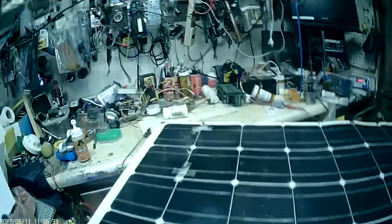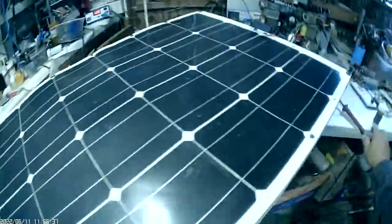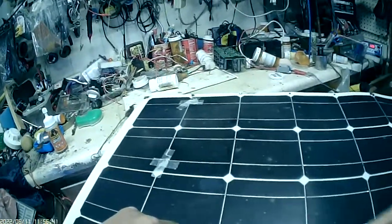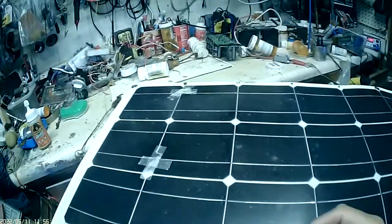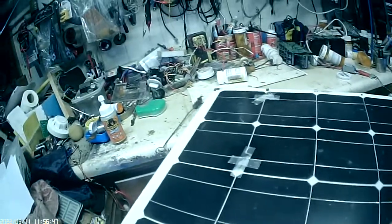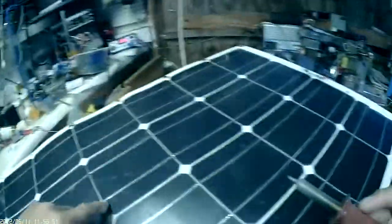You can repair your old flexible solar panel. I found out that if you take your soldering iron and find out where they're not connected — one goes under and one goes on top. They're not all like this; some go the other way.